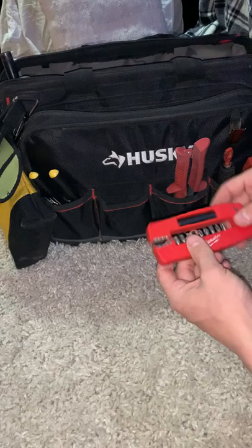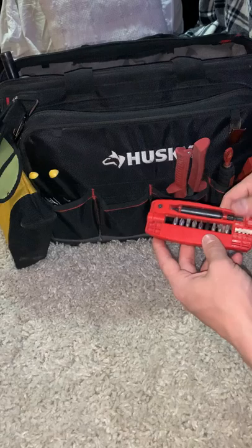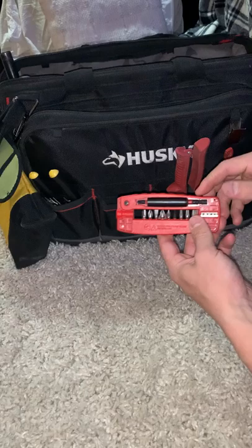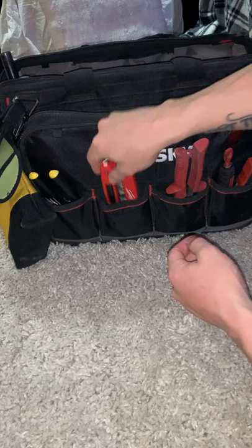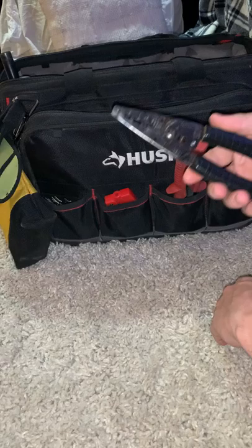This Milwaukee bit set is a pretty nice investment — comes with Torx, flatheads, Phillips, all different sizes. These silver bits are a hardened bit. I used to go through Phillips bits — normal black impact-rated bits from DeWalt, Milwaukee, Bosch — like once a week. Once I got these silver ones I've had the same one for two and a half months and I'm still rocking it. Highly recommend. The whole set is nice so I can just throw it in my pocket.